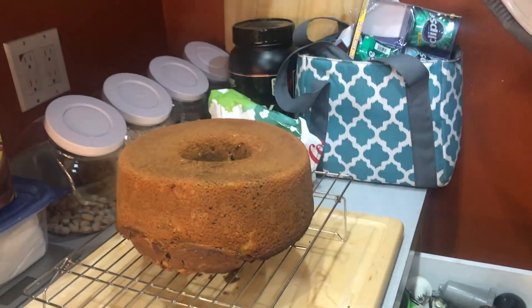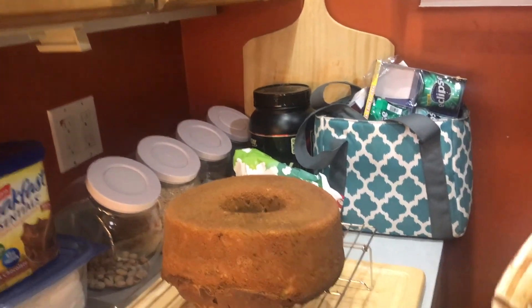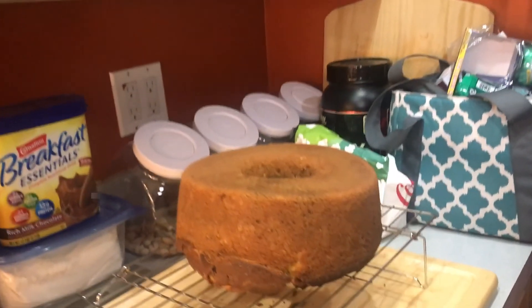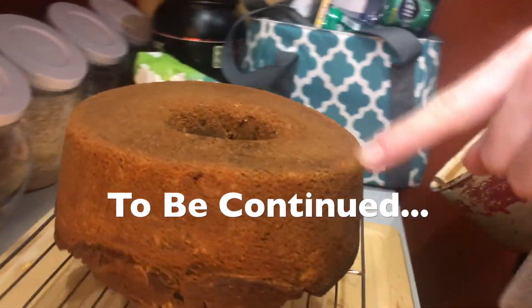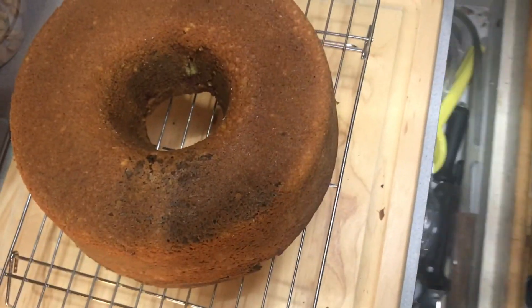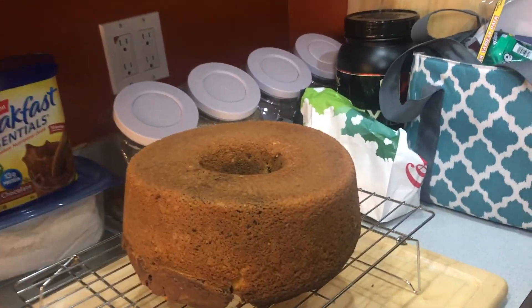Oh my god, wow! I've never been so impressed. I hope the inside is marble. You're right, we're stressing ourselves out, especially since the outside is just a light brown like when we mixed it. I want to touch it — it feels so smooth, but it's hot.